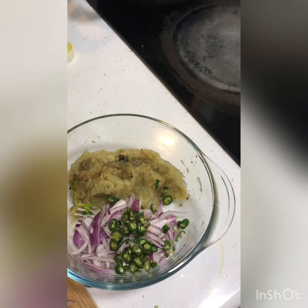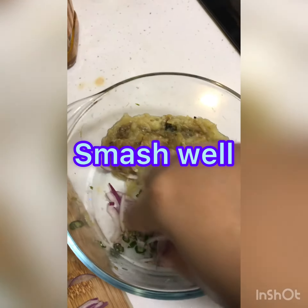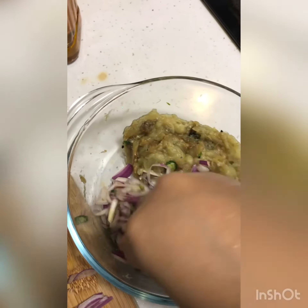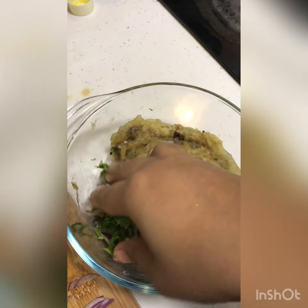Add salt as required, and later on mustard oil as well. Smash everything well — make sure that it is well smashed, because the more you smash the ingredients, the tastier it will be. Enjoy my recipe!